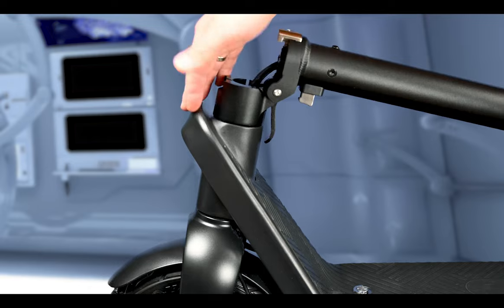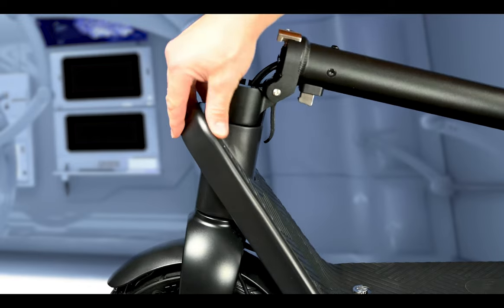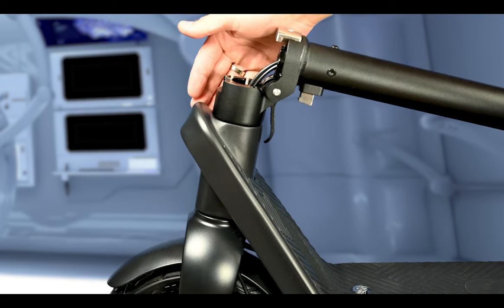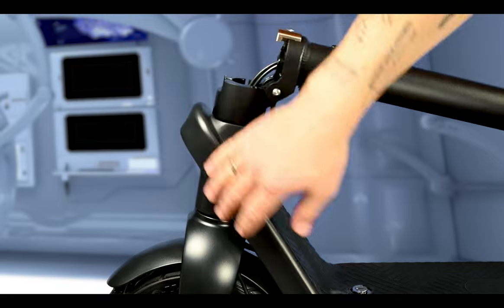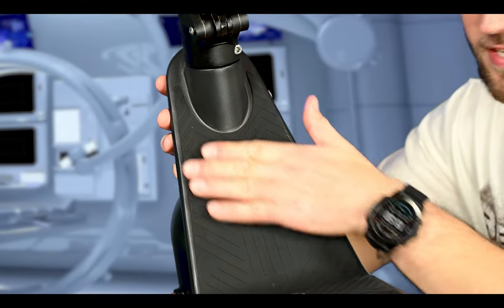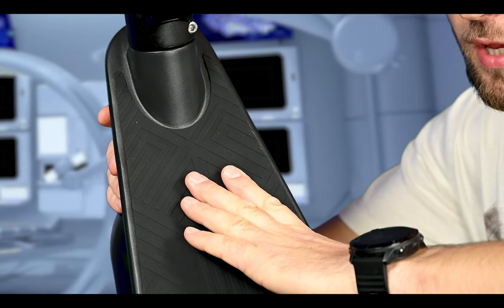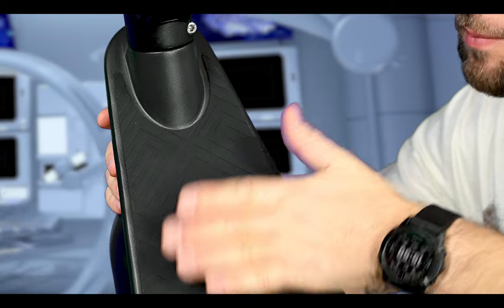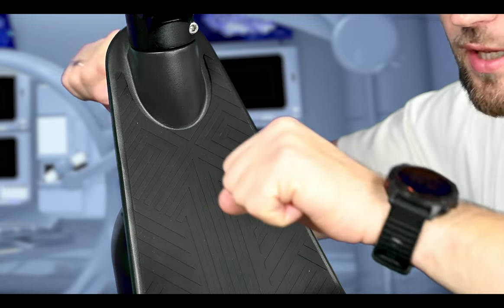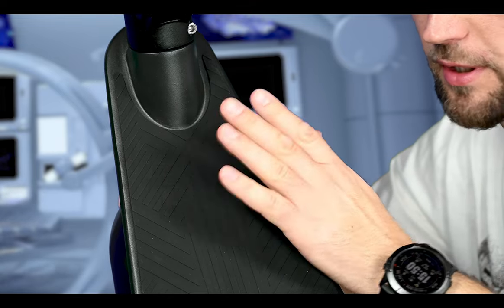This part sticking out at the front looks like the bow of a ship to me — I'm not a big fan of this design in terms of looks, but that's individual. What I do like is the incline at the front, because it's a really nice place to put your foot and brace yourself against instead of the handlebars when going over rough terrain or braking.